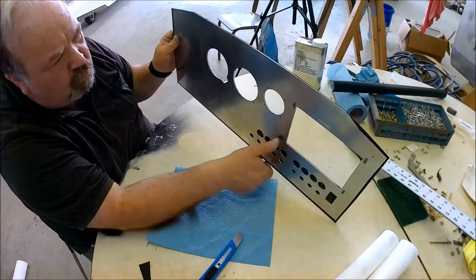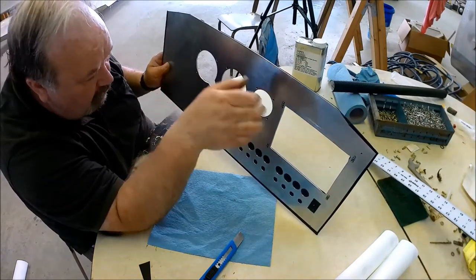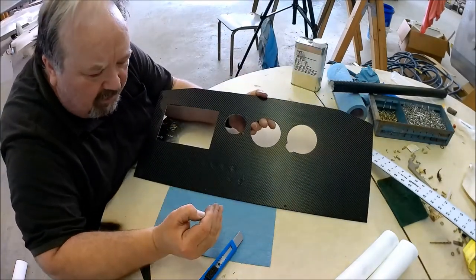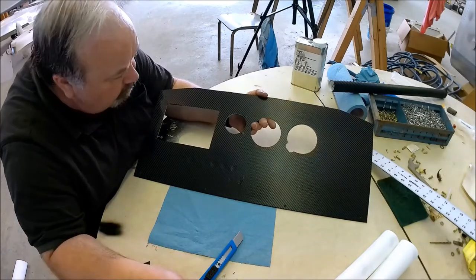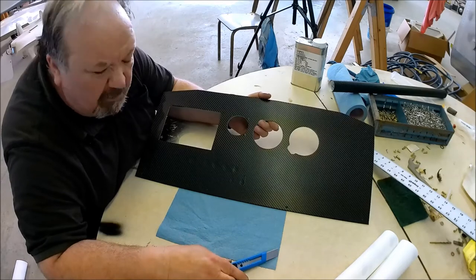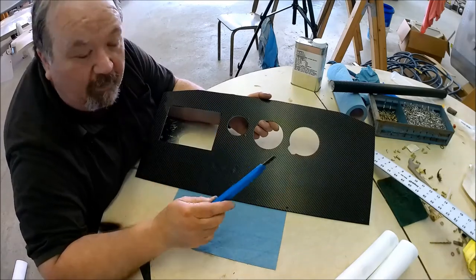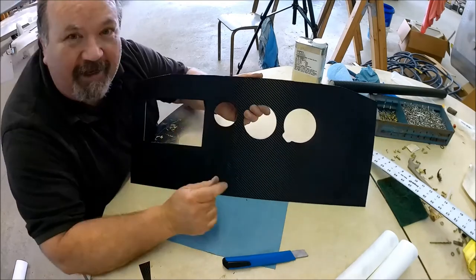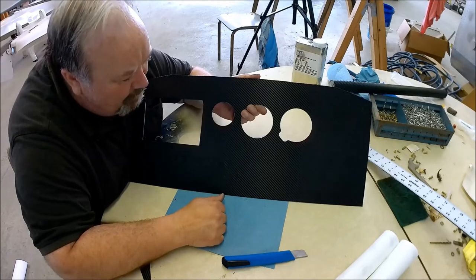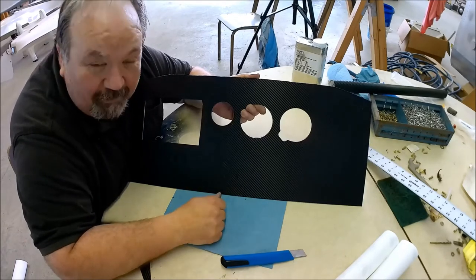I still have to drill the holes to mount this panel in the aircraft, but that can be done later. Right now it's almost ready for me to finish mounting the instruments and start wiring it up. I won't bore you with me cutting with a knife — it's a sharp knife carefully trimming around, and it looks like carbon fiber. Looks like Mike Patey made it! It's not a Mike Patey carbon fiber panel — it's a Peter Toth aluminum carbon fiber fake panel. But it'll look good, and that's really what matters.